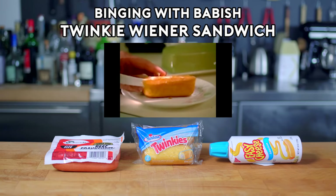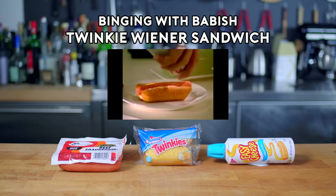Boy! Look what I got here, Bob. A Twinkie Wiener Sandwich. Your favorite. Hot!